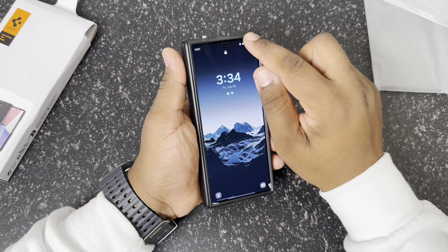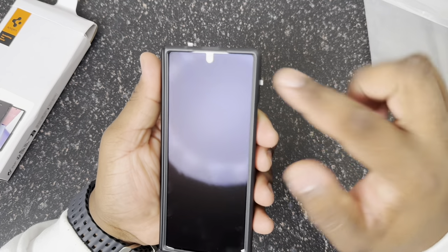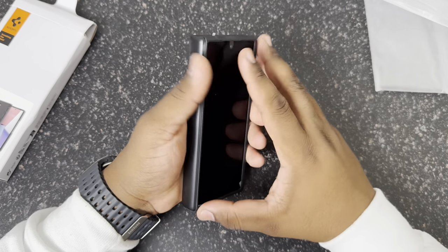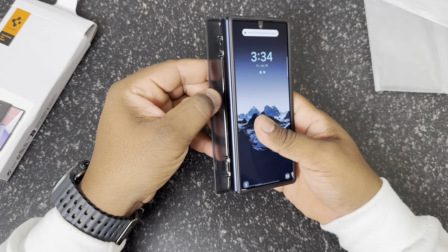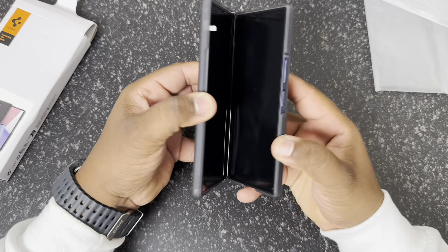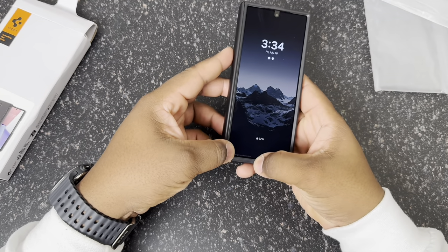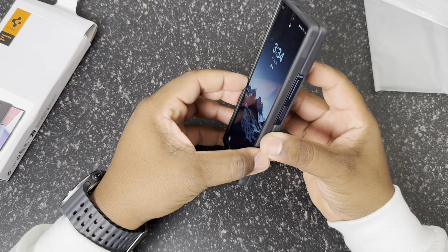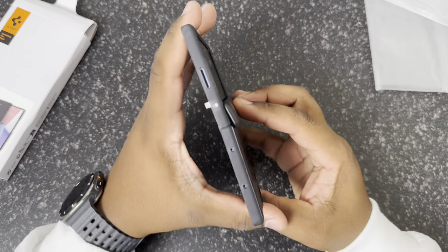As you guys can see, I do have the Samsung anti-reflective screen protector still on and it is just fine — it's fitting just fine, I don't see any issues so far. You do have that hinge protection, which is really nice. When you open up the phone it's going to be straight. And when you open the phone up, this is what it's going to look like when it's open.